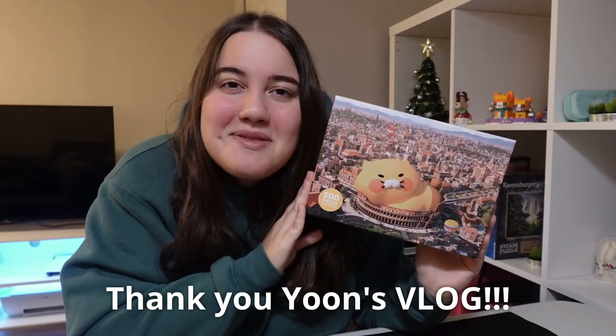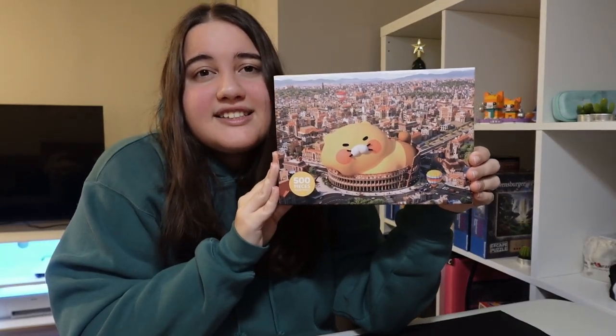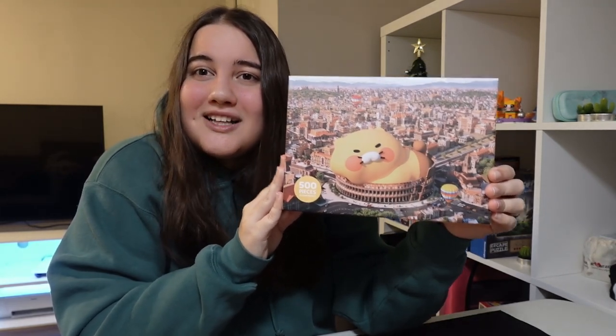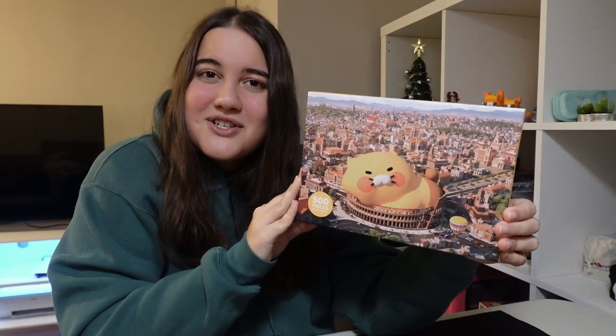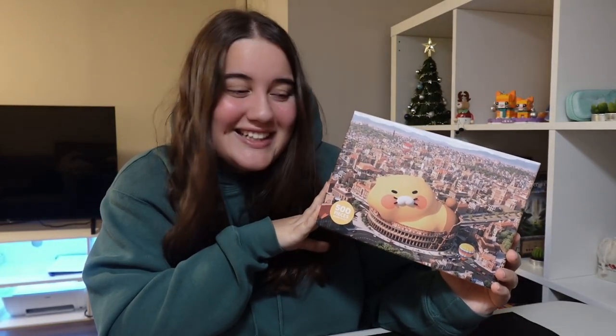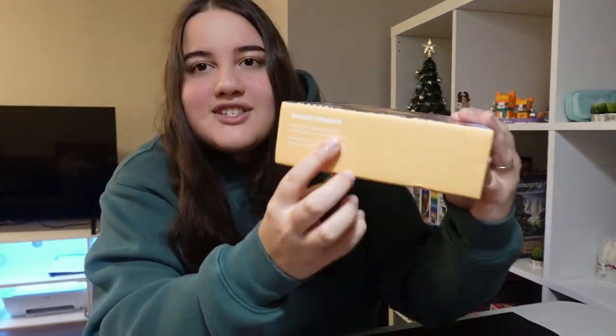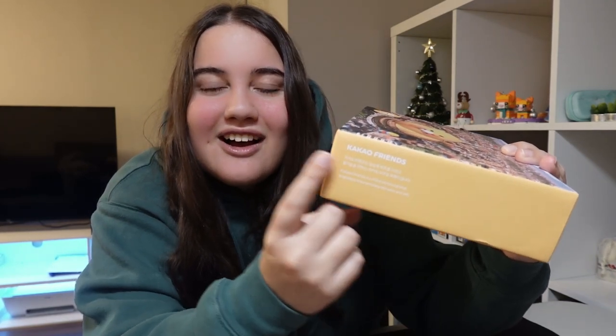Thank you for bringing me this puzzle all the way from Korea. I thought it was perfect to do right away since it was a Christmas gift, so while it's still the Christmas season I feel like we should open it and do it now. It is my first Korean puzzle that I'm doing. This puzzle is from the brand Kakao, which doesn't usually do a lot of puzzles that I know of, but they do a lot of different things in Korea. Joonshik is actually one of the characters they have in a line called Kakao Friends, which is actually what's written on this box here.